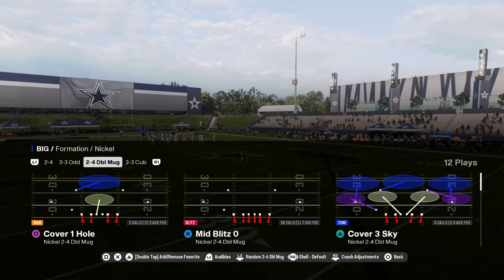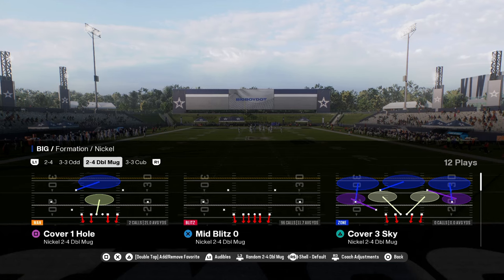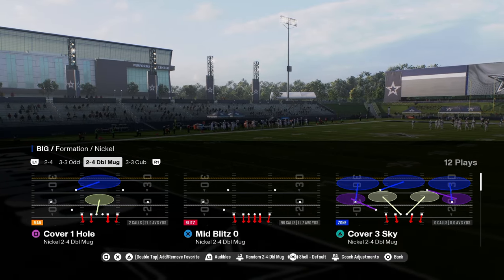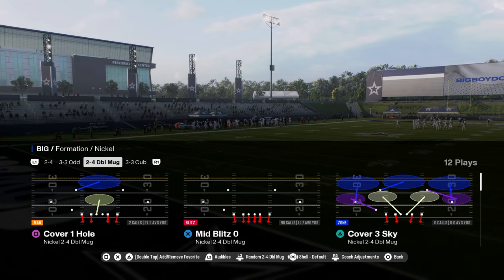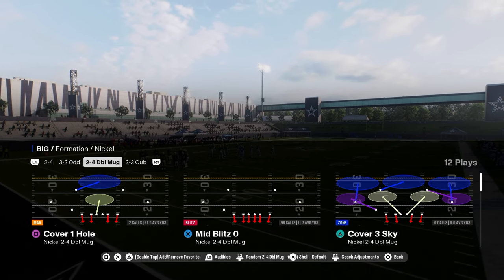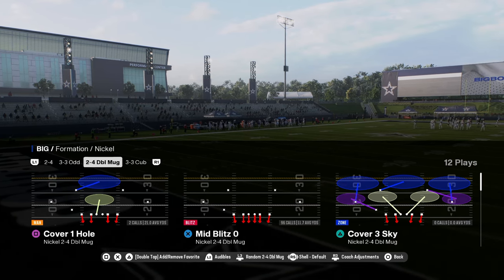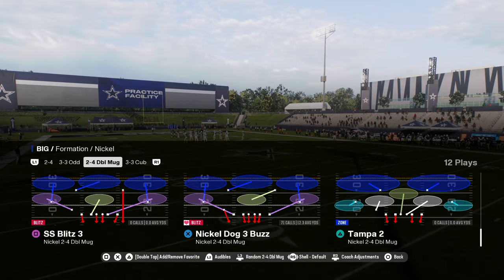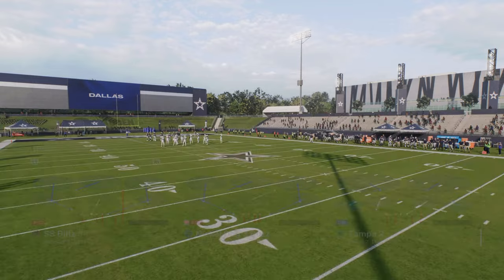This video I'm going to be breaking down the 2-4 double mug defense in Madden 25 and how to run it at a really high level. This has been the best defense in the game, or at least a top tier defense, pretty much since College Football 25 came out. It's changed, evolved, and tweaked, but it's still a really good defense. The best ways to run it are out of mid-blitz 0 or nickel dog 3 buzz, and we're going to show you how to run it out of nickel dog 3 buzz in this video.